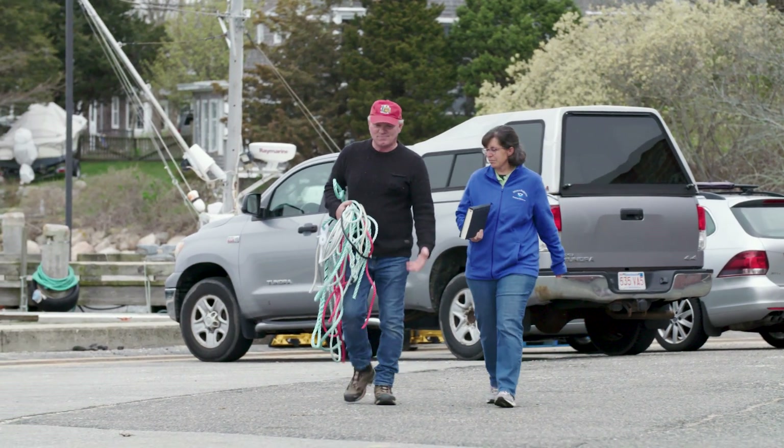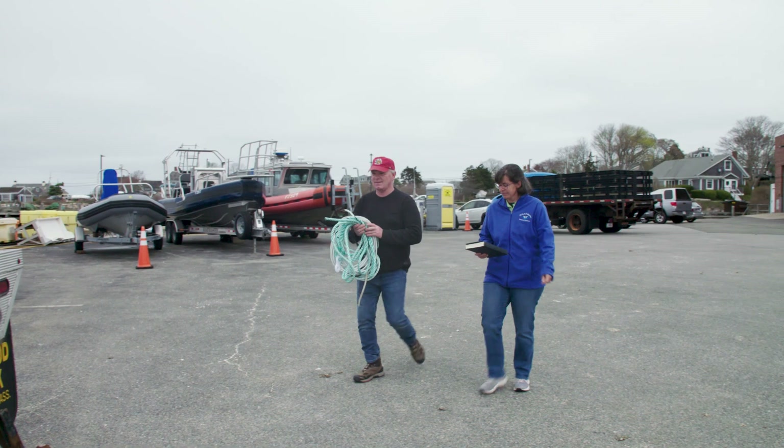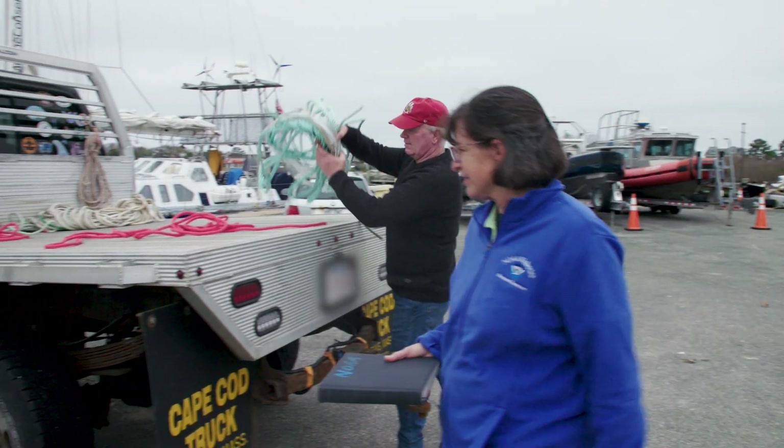We worked with commercial fishermen like Rob Martin to test this rope. Together, we're developing solutions to entanglement injuries and helping fishermen comply with regulations.